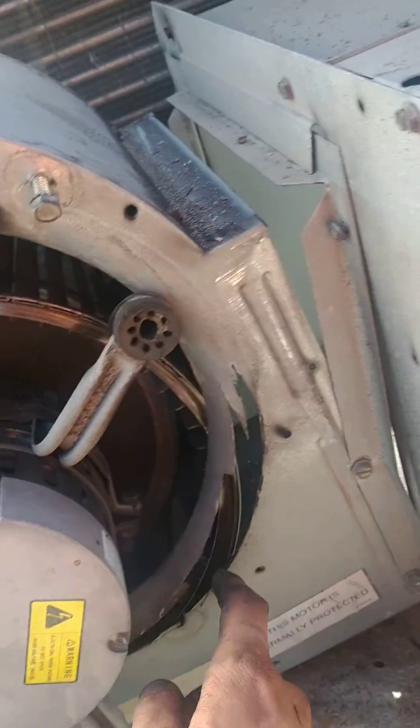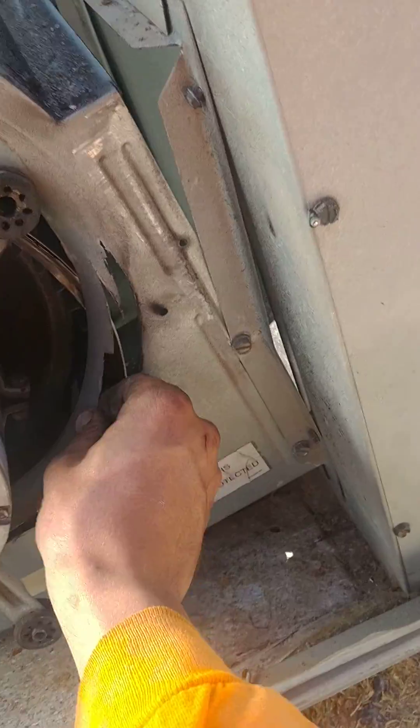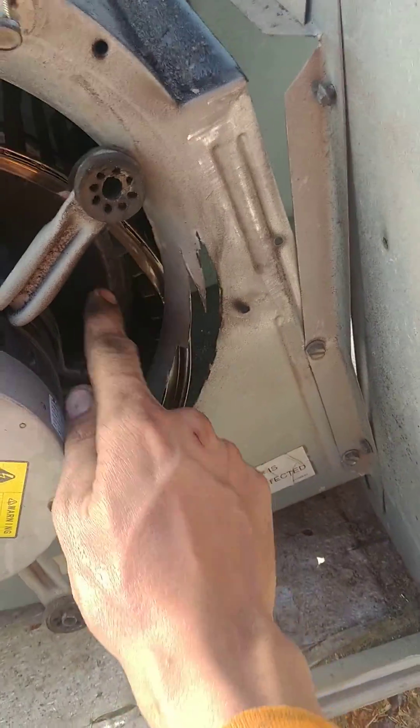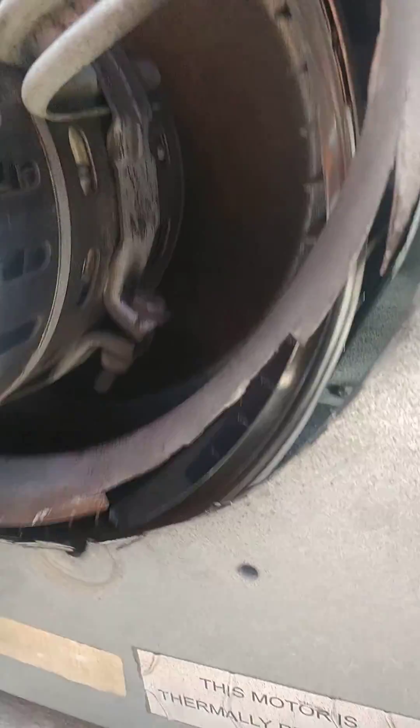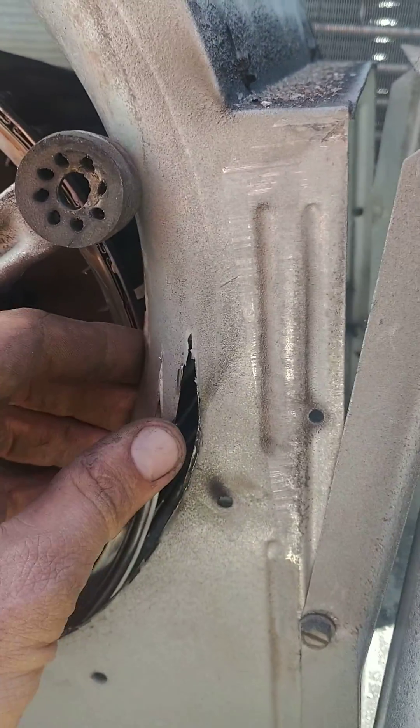Alright guys, this is what happens when a bolt breaks loose on a blower motor and continues to spin. I'm guessing nobody was home when this happened because it's ground all the way through. That is absolutely nuts.